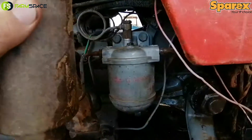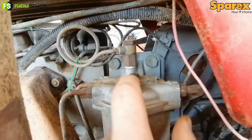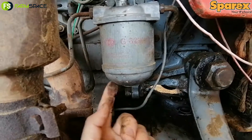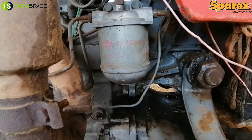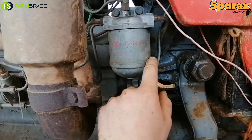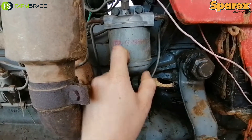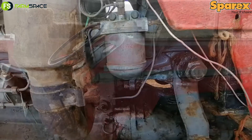They are also easy to replace. You will see on top here you have a small little bolt — you loosen that bolt and this metal part underneath will come off. Your new filter comes with new gaskets and O-rings. Take out all the old gaskets and O-rings — you will see there is one on top and one at the bottom — and just put the new ones back in place.